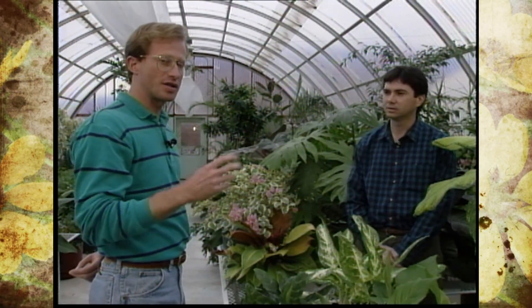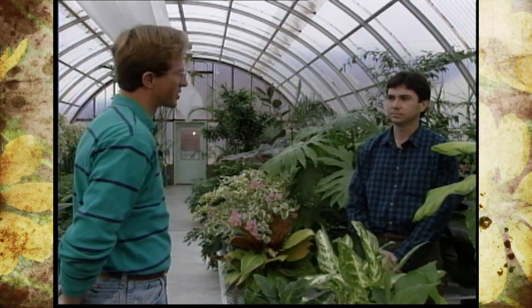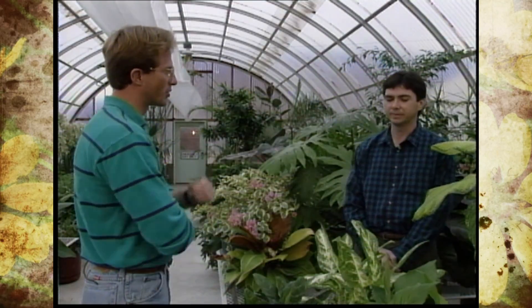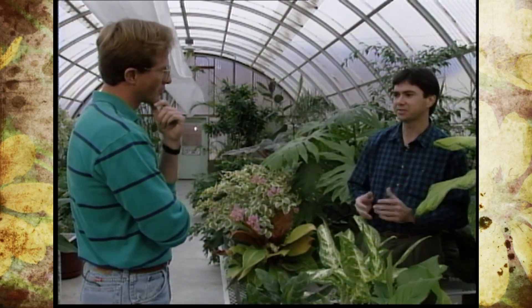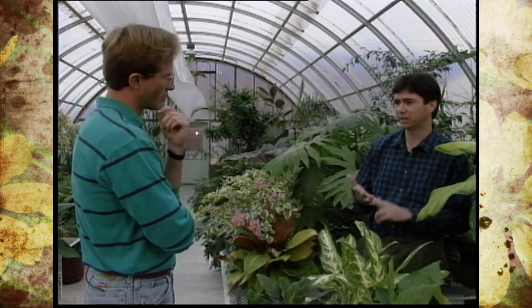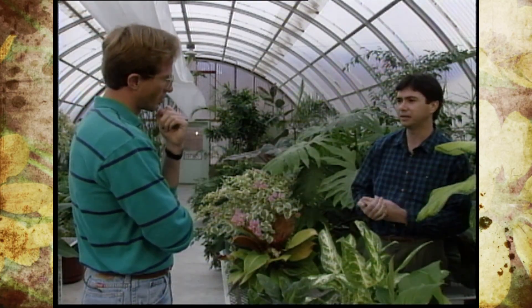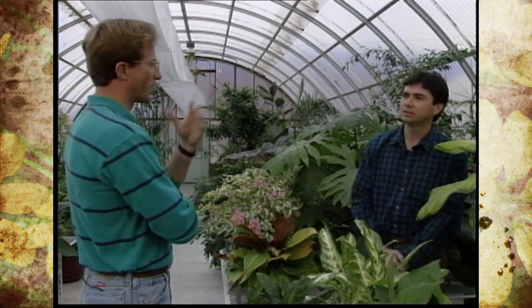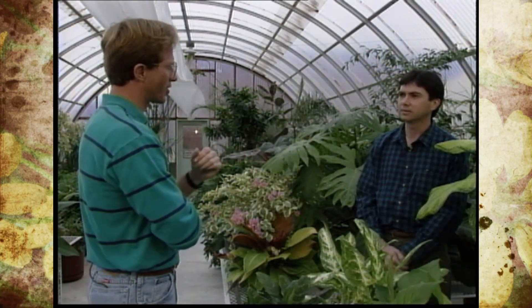We're going to give you a three-part series talking about cultural, mechanical, and biological. Today we're going to address cultural practices, and really the key to it is proper conditions in a greenhouse. The first thing is having the plants healthy to start with. If they have high resistance, they're in good shape and growing like they should be, then a lot of your problems — such as disease or insect problems — will never exist. So using the right cultural techniques and keeping them healthy: right temperature, right humidity, right watering schemes will go a long ways in reducing any problems to start with. That includes proper sunlight and all those things to consider before you'd ever construct a greenhouse.